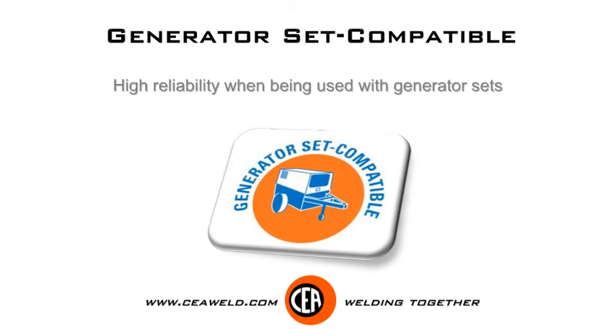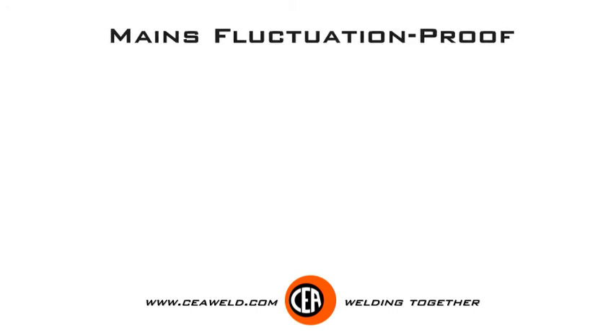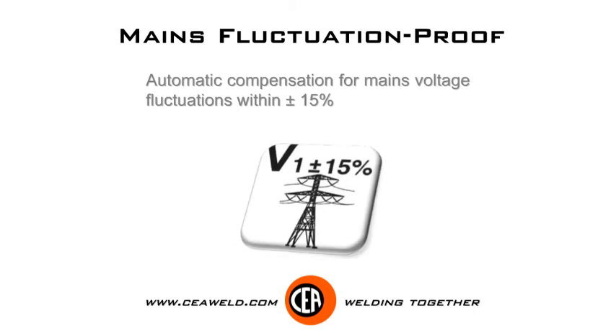High reliability when being used with generator sets. Automatic compensation for mains voltage fluctuations within plus or minus 15%.